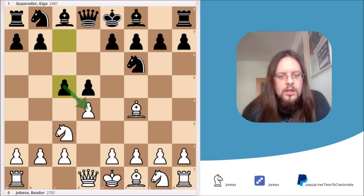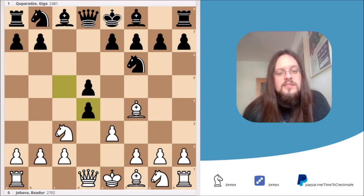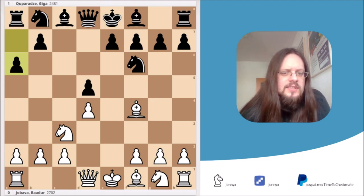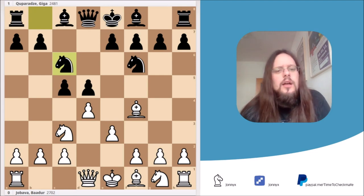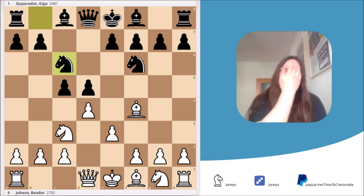Black decided to attack the center right away with the move c5 — that's understandable. White decided to play e3. In this position, black's best move would probably have been cxd4, because after exd4 and a6 we reach a position seen plenty of times in grandmaster games. But in the game, black played the logical-looking Nc6, developing a knight to its best square. It looks natural, but this move is already a big blunder.